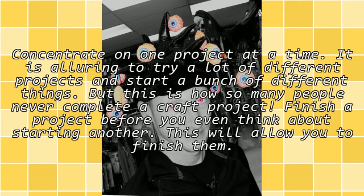Concentrate on one project at a time. It is alluring to try a lot of different projects and start a bunch of different things, but this is how so many people never complete a craft project. Finish a project before you even think about starting another.